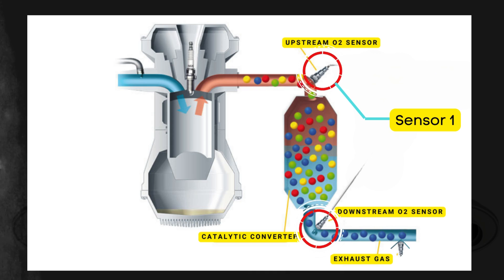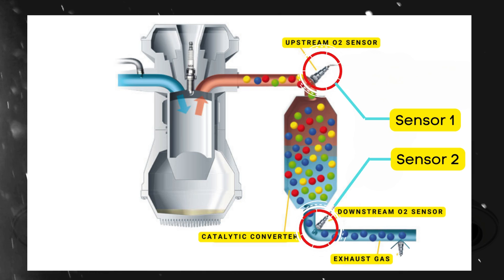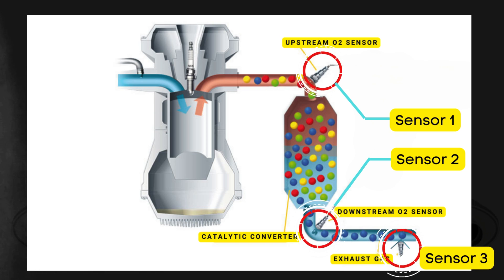There's the downstream sensor, known as sensor 2, which is located after the catalytic converter. In some cases, there might even be a third oxygen sensor further downstream, positioned after sensor 2.